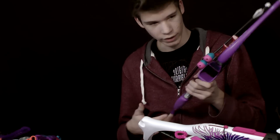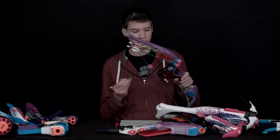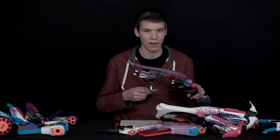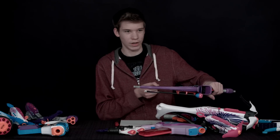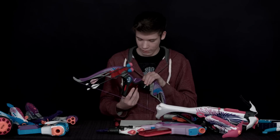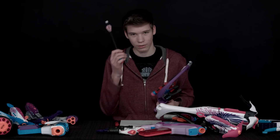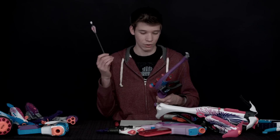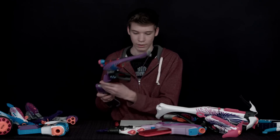Next we have the Agent Bow here. The pros are that it's fun to use and really cool in battle because of its realistic action — none of the other Nerf guns have this realistic action where you put the arrow in and it actually fires from the string, which is pretty cool. The con is that it comes with only three arrows, which is not great because they can break very easily and seem pretty flimsy, so you could easily lose or break them.